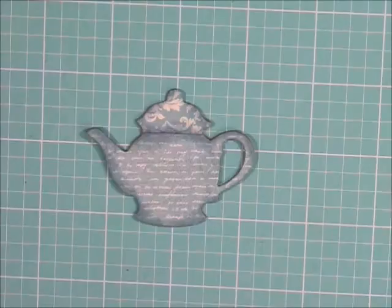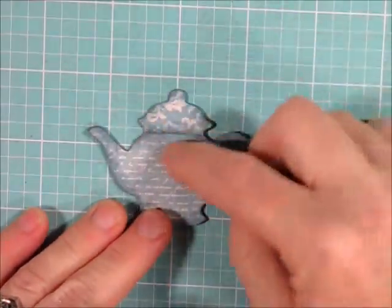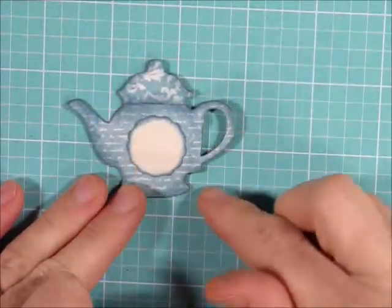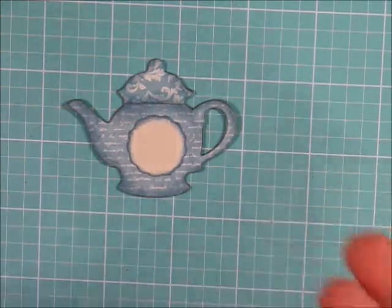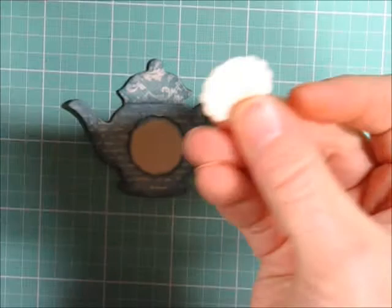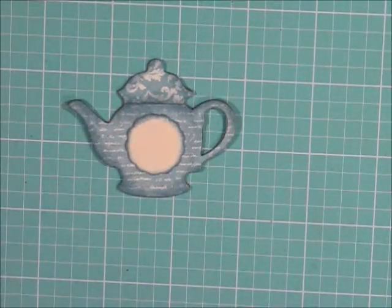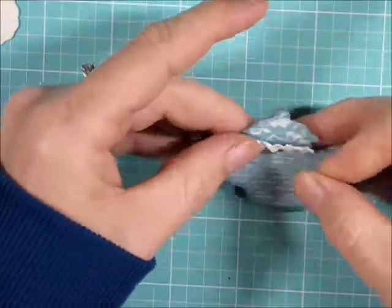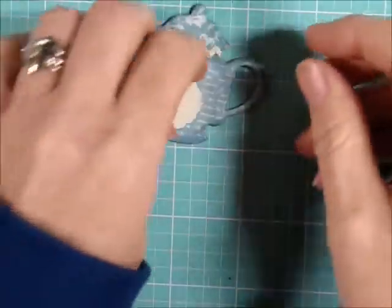Let's decorate one more together. This time I'm going to decorate the separation between the top and the bottom, stick some sort of trim down, and add a little embellishment to the middle. I'm using an EK Success three-in-one punch — the middle piece is this size — and I inked my edges blue. I'm going to glue down some more of that cream rickrack. I glue the rickrack across and then glue this little punched piece down on top.